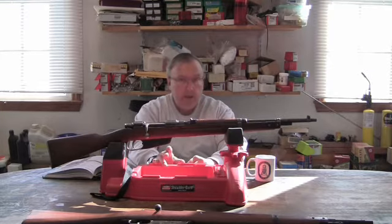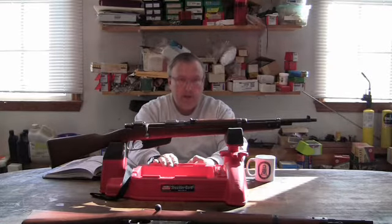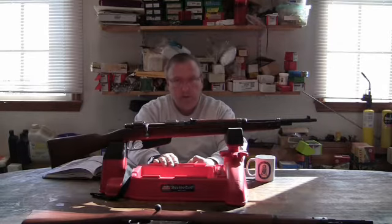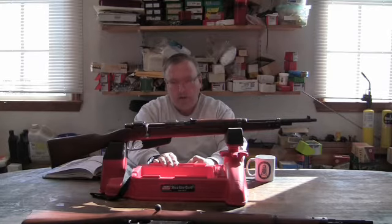Back in those days, you could just buy a rifle or handgun just like if you bought a hammer or any other tool. You just sent the money in and they mailed it to you. That was before 1968, where the Federal Firearms License and all that other stuff came in.